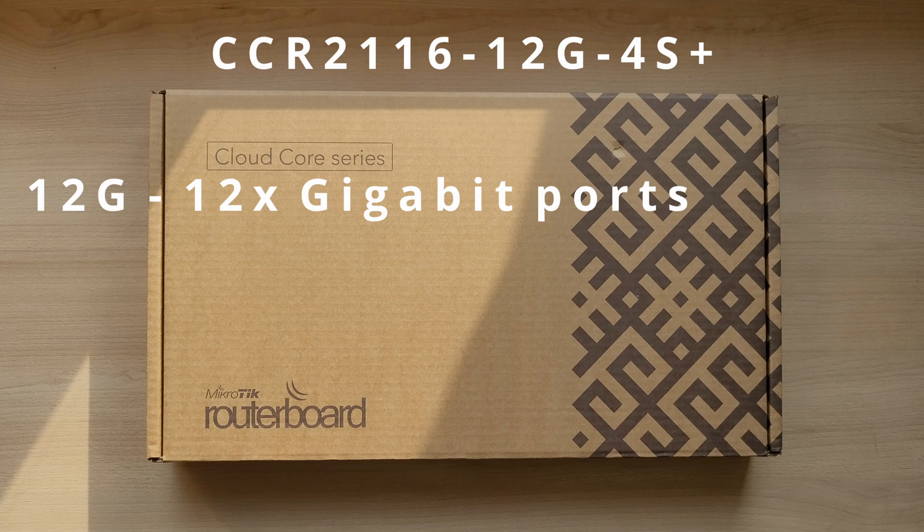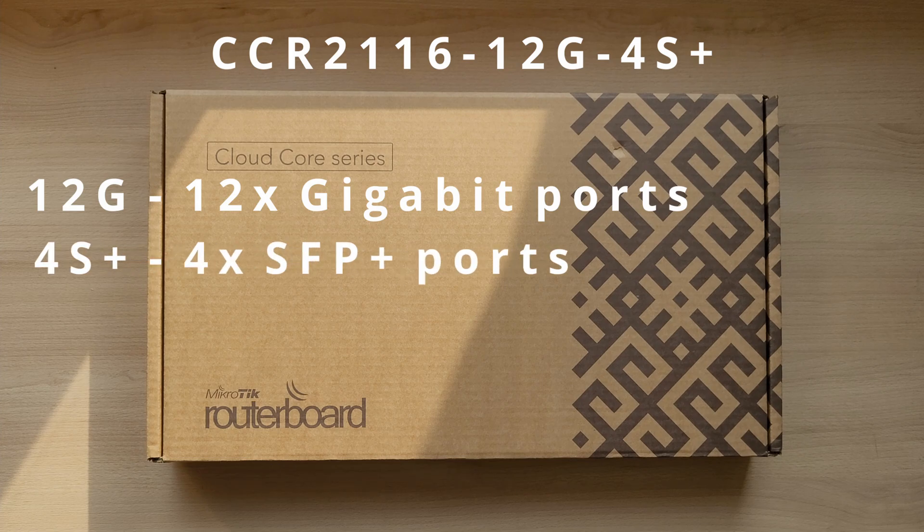The 12G means that we have 12 one-gigabit Ethernet ports. And finally, the 4S+ means that we get 4 SFP+ ports for 10-gigabit connections.